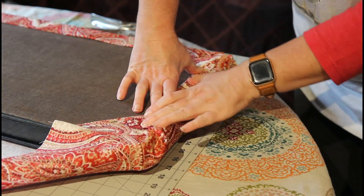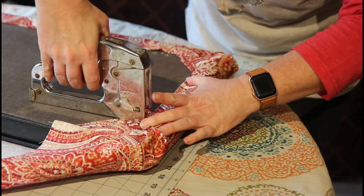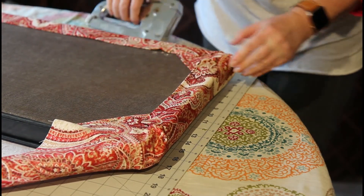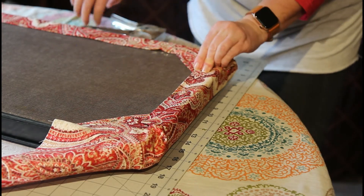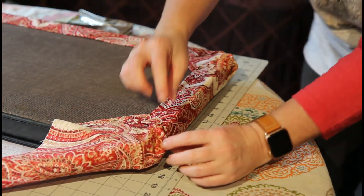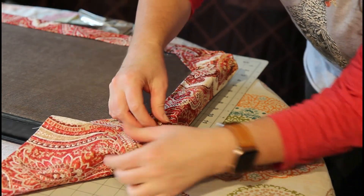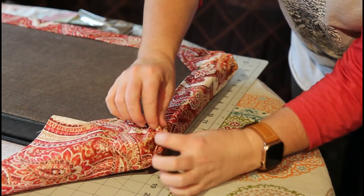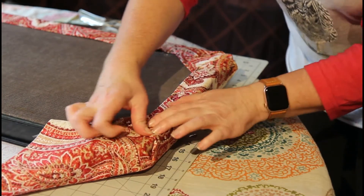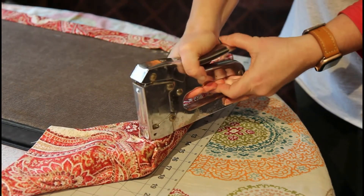We're going to come back and tuck these in a little bit tighter in just a second. If you tuck these in really, really good — look really good and tight — then we will put one right there.